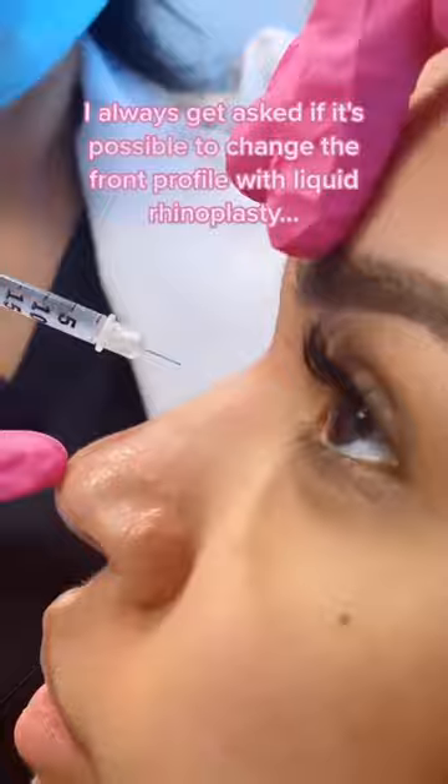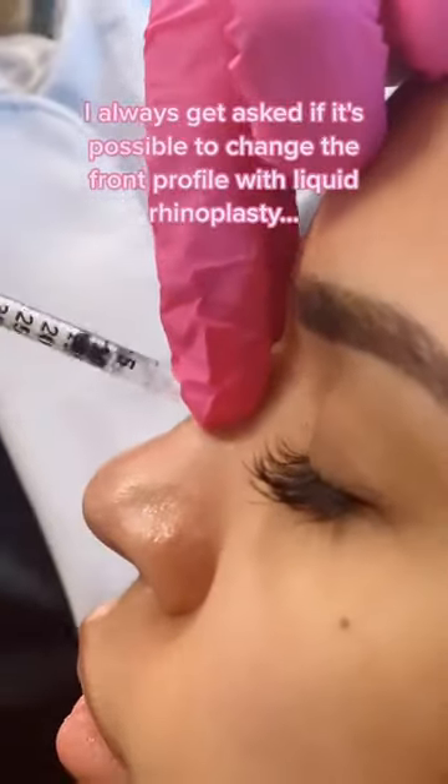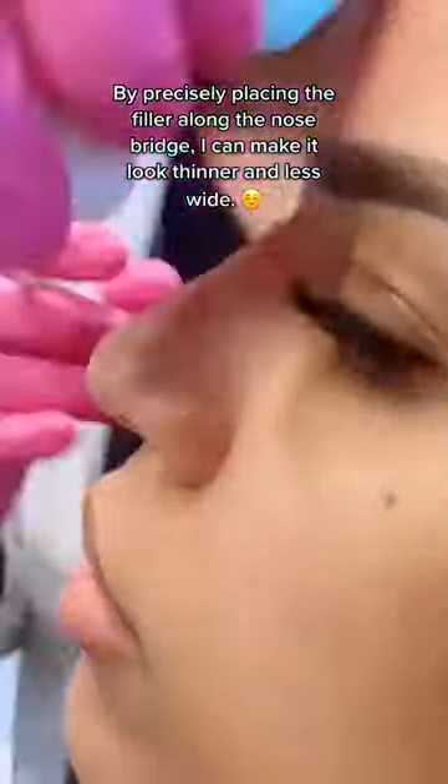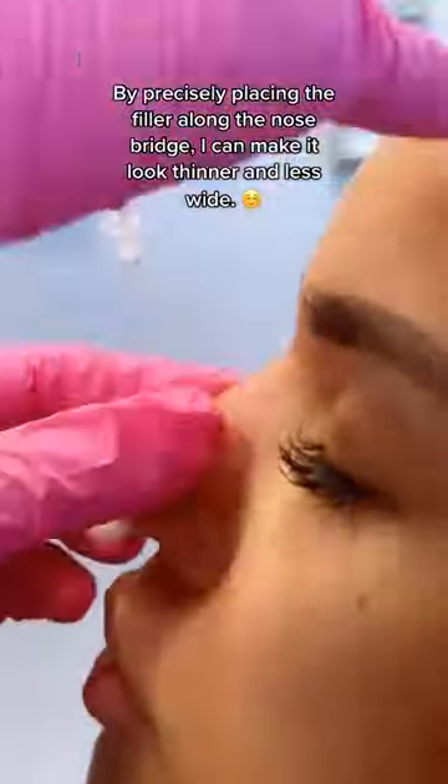I always get asked if it's possible to change the front profile with Liquid Rhinoplasty. The answer is yes. By precisely placing the filler along the nose bridge, I can make it look thinner and more refined.